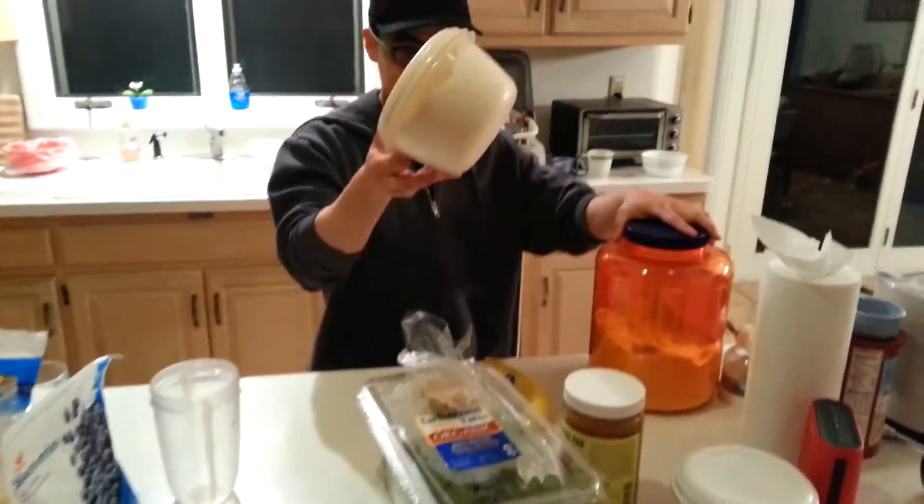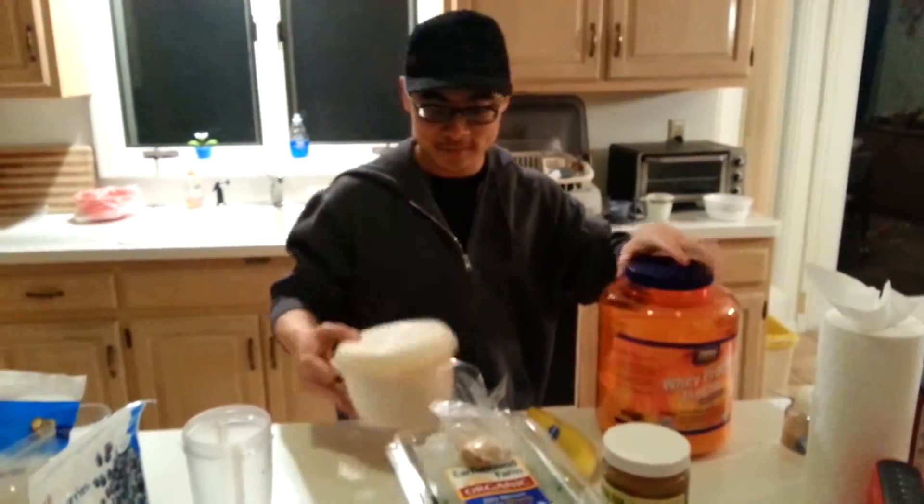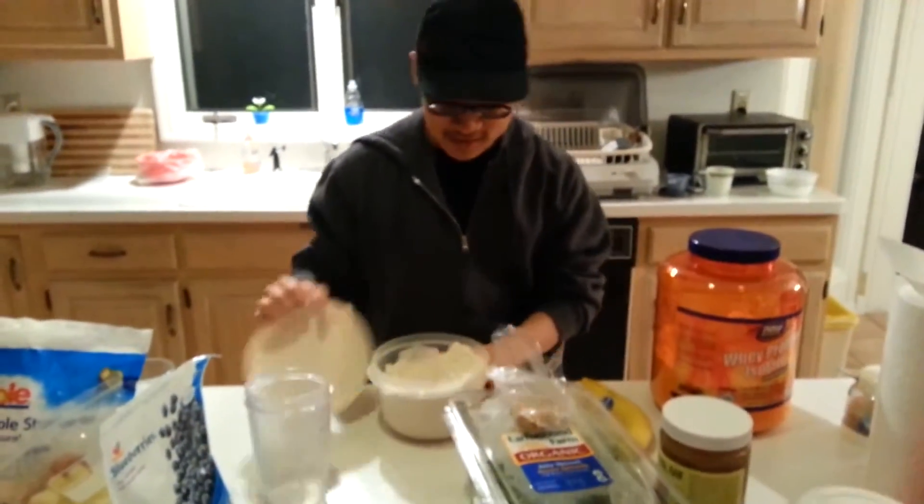First, I already have this whey protein in here. I'm just going to get one scoop of that.